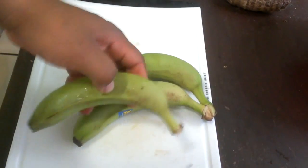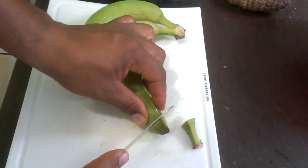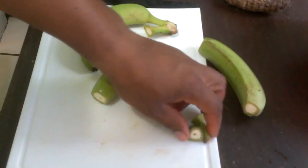The last thing I'm going to add is green banana. Now, technically green banana is not ground provision, but we cook it with the ground provision — so therefore it shall be classed as ground provision!